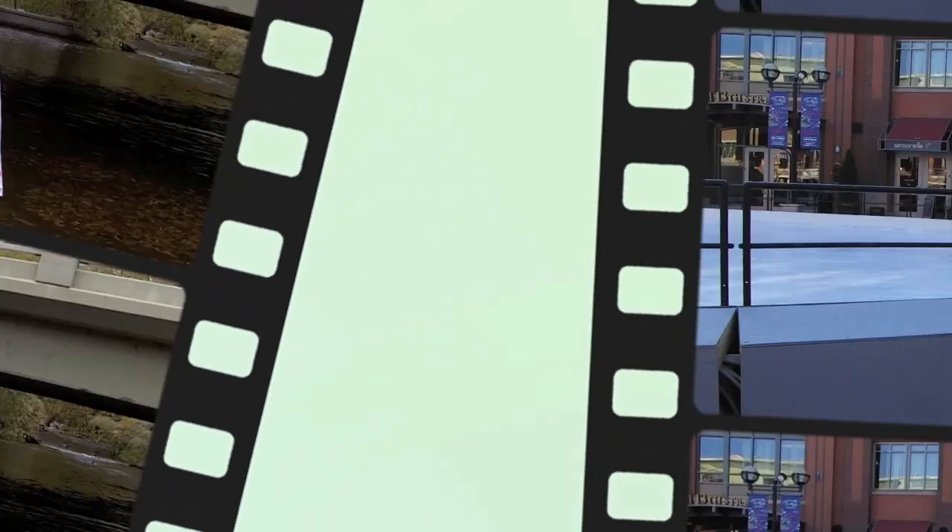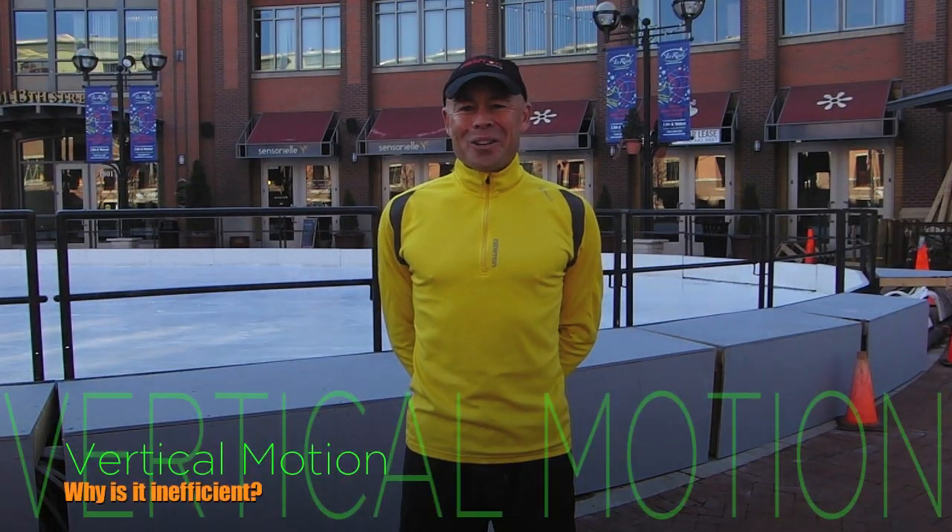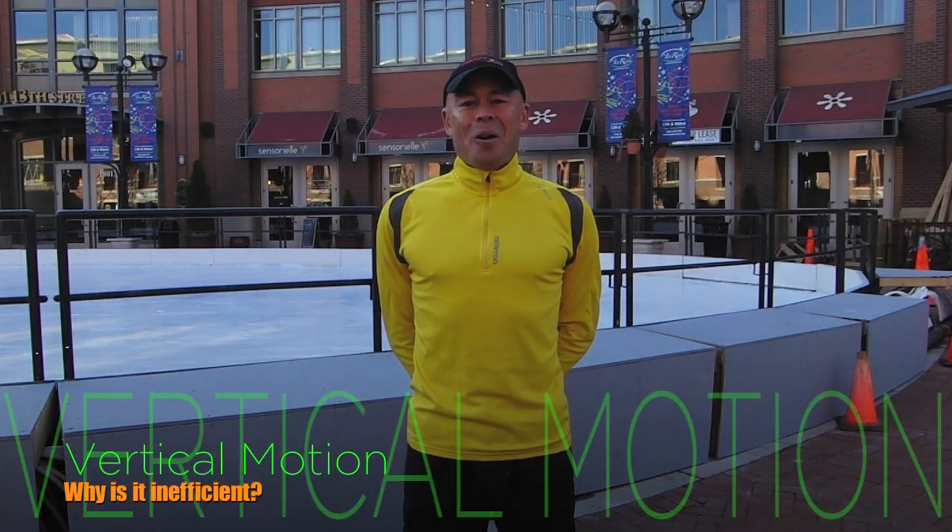I'm Ian Adamson, Director of Research and Education at Newton Running Company, and welcome to Running Form Friday. Today on Running Form Friday we're going to talk about the inefficiencies of vertical motion.